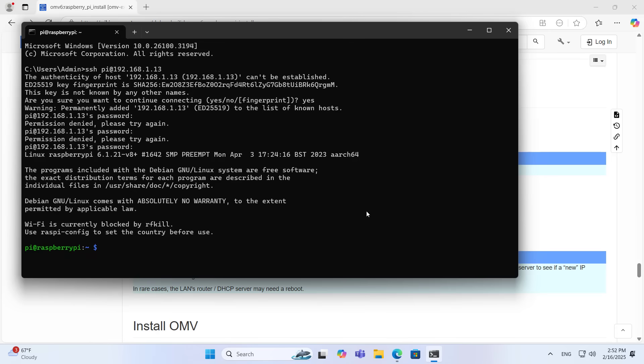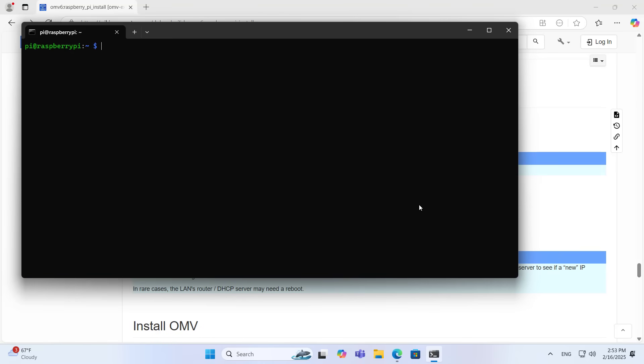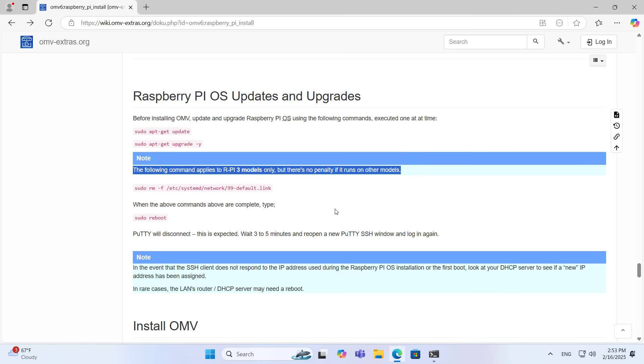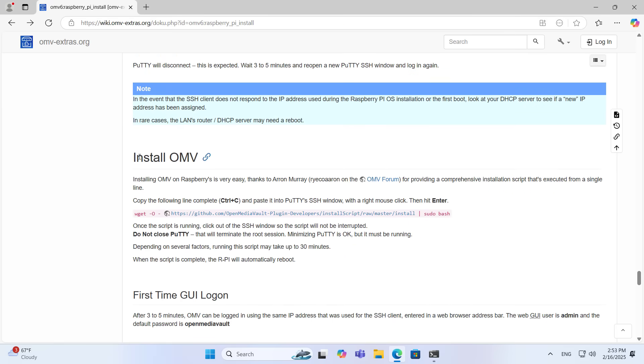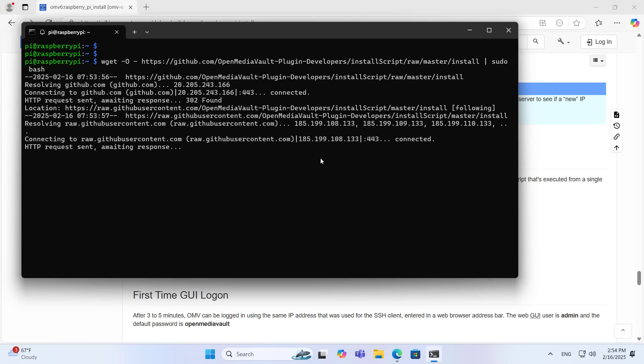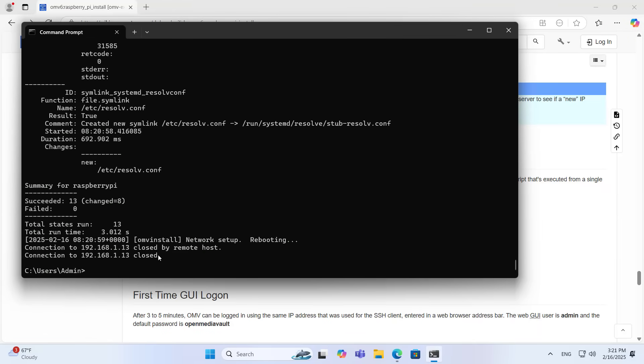Before turning the device into a network storage server, you update and upgrade the system. Next you just copy and paste the script command. You will have to wait quite a while to complete this step. It took me about 30 minutes to complete it.